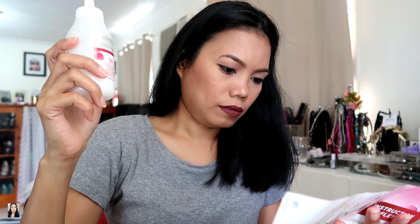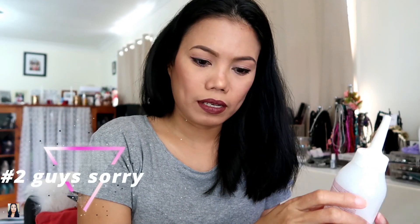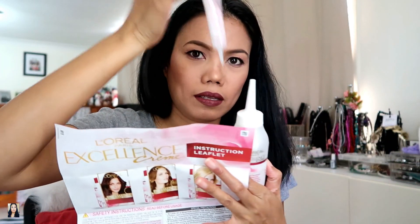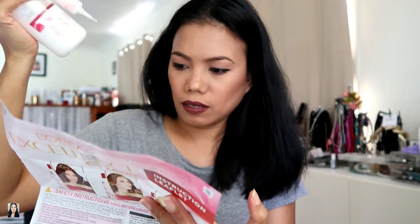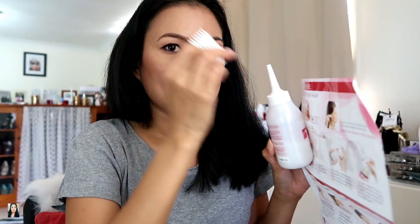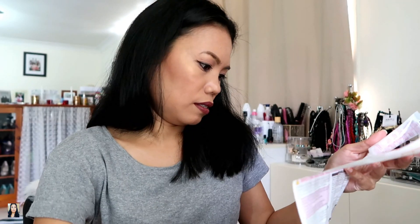The instructions say to put number one into the container, mix them together, shake shake shake, then change the nozzle and apply it to your hair. Alright, I'll go color my hair and be right back!